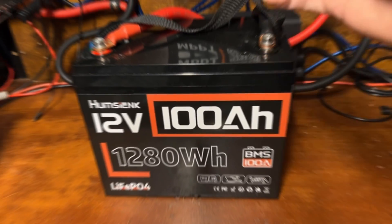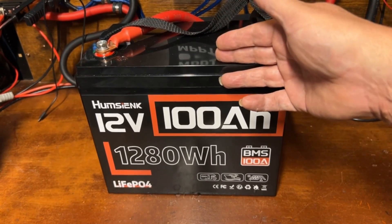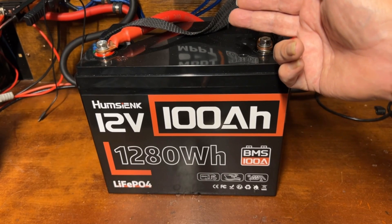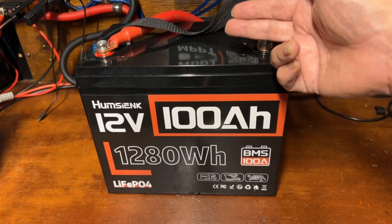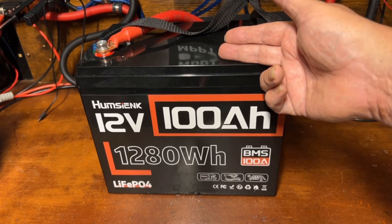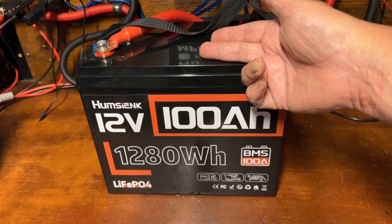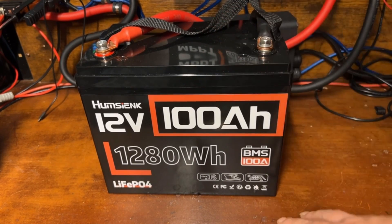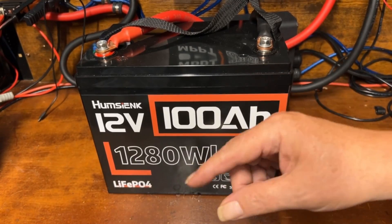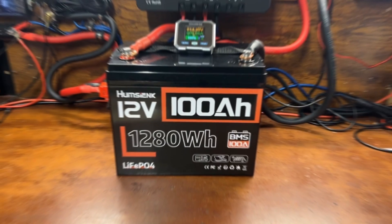We're going to do a capacity test on this battery. Be sure to stick around to the end of the video where we're going to do a little real-world usage — we're taking this outside on the patio of our RV to make nacho cheese for movie night using a little 600-watt cooker.